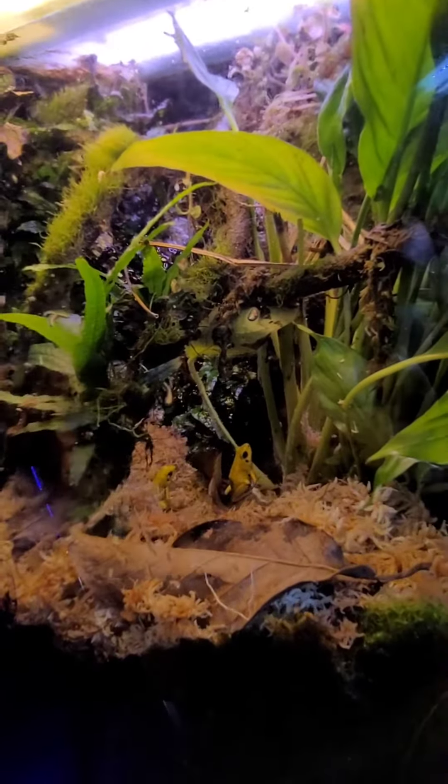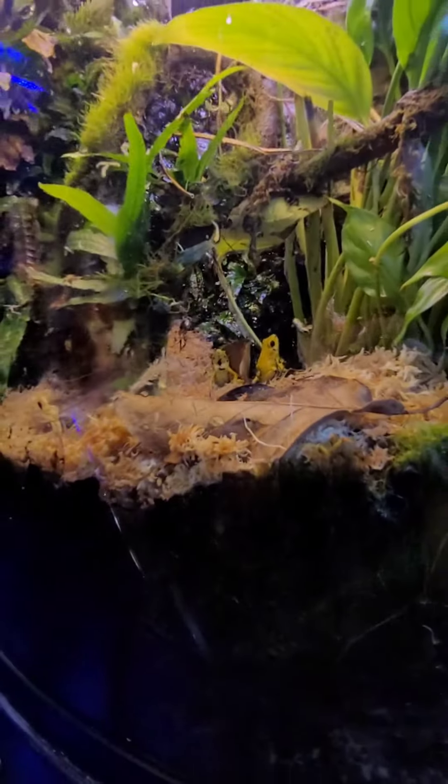These golden dart frogs are actually very colorful. They're pretty big too — one of my biggest of my dart frogs.